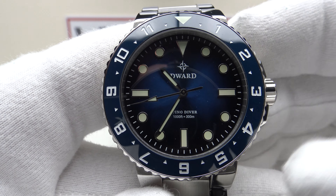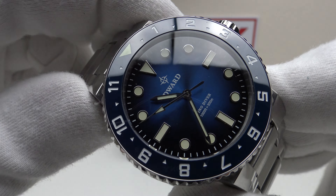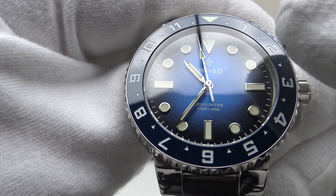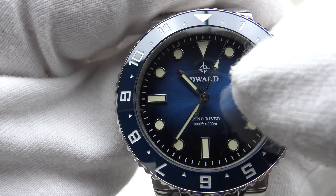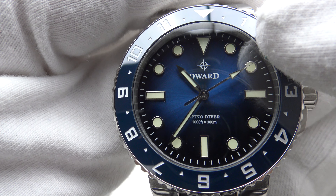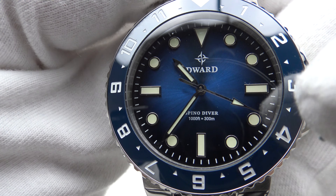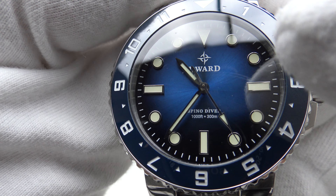We have a double dome sapphire crystal with clear AR coating on the underside, which does an excellent job of reducing glare from the silver mirror polished applied indices and silver mirror polished baton hands. I like the attention to detail with the arrowhead tip to the second hand. The dial is sunburst blue, graduating from electric blue to royal blue then navy blue at the circumference. 60-minute ticks contrast well in white around the chapter ring, and I like the symmetry of the dial with the absence of a date complication.